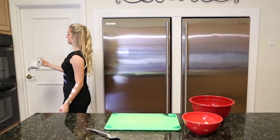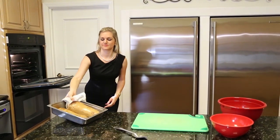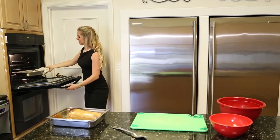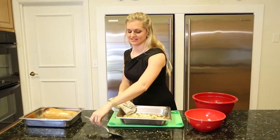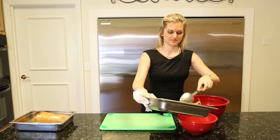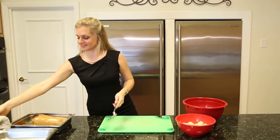Now that the squash and onions have finished roasting, we're going to take them out of the oven and scoop the squash out of the peel. I'm just going to put my onions and garlic into a bowl and put it to the side.